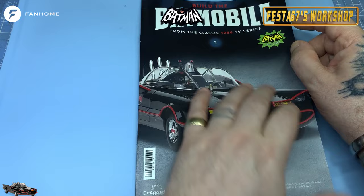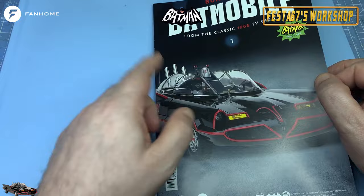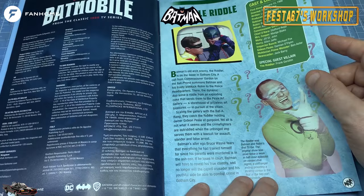So in this one - this is issue one! I am so excited, because this is a classic TV show that I remember from when I grew up. It was made a year before I was born, folks. And it was colour telly, so I'm not that old.